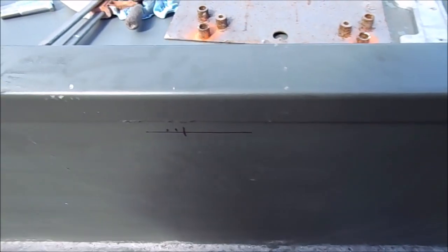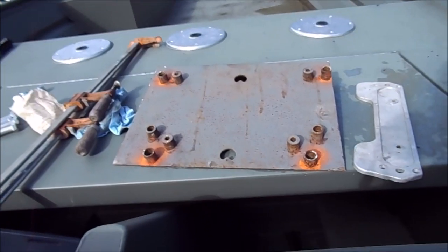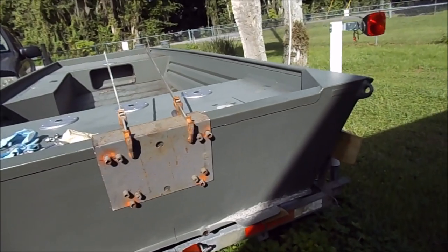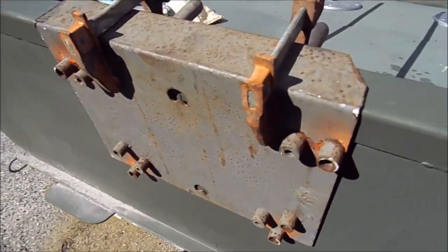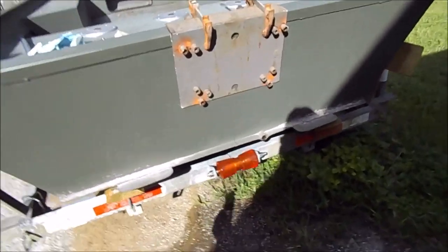The next thing is to line this mark up with the vertical line and clamp it with the clamps and drill the holes. This is all set and clamped. I measured from here to here on both sides and it's right at 33 inches, so that's good. I took a four-foot level and used it as a straight edge.